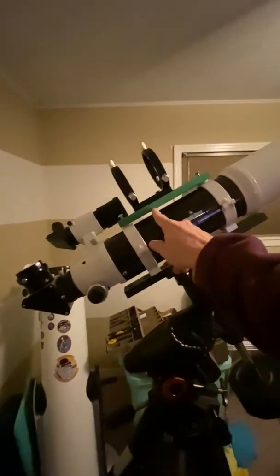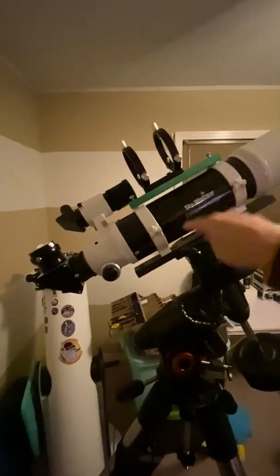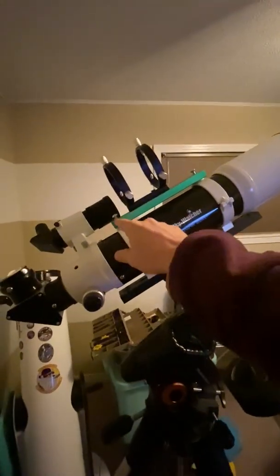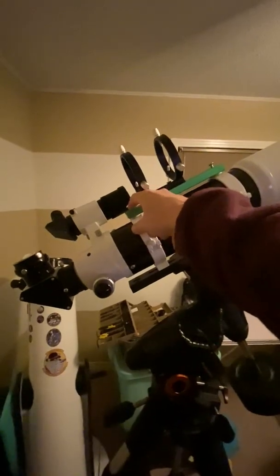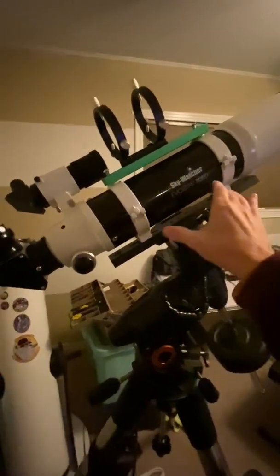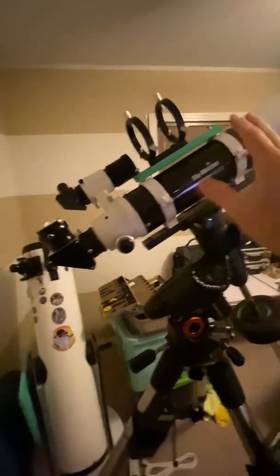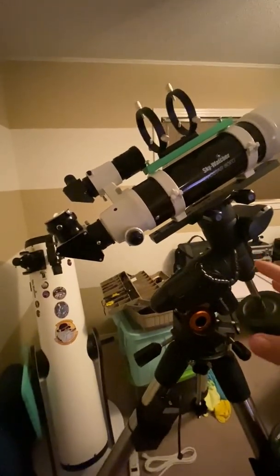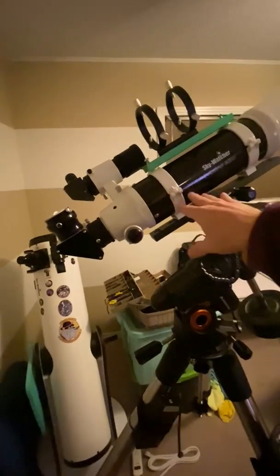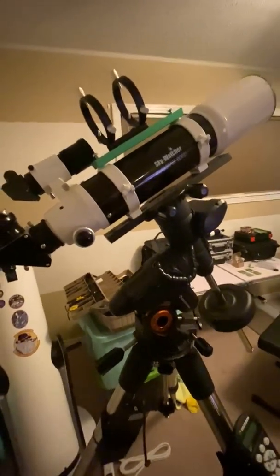So this green dovetail bar — which I have upside down here — is the one that comes with the scope and these rings. You can see it's only eight inches long, very short. It has two screw bolts that work as stops. On the AVX saddle, when moving the bar, these things hang down, so you don't have a whole lot of room to move it forward or backwards. If you're doing visual, it's not a problem, but with a camera — your DSLR or a dedicated camera — it adds weight to the back, so you can't move the scope forward enough on the saddle to get it balanced.